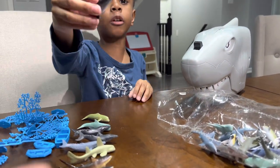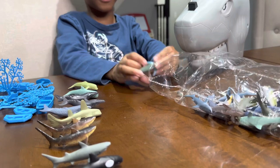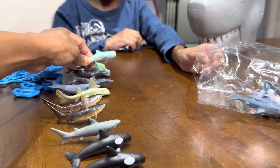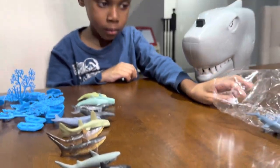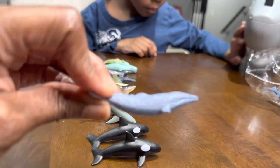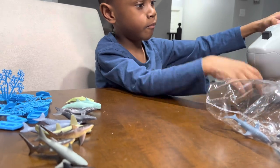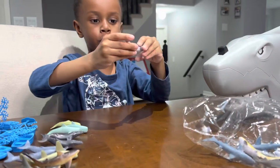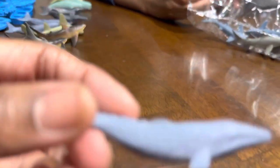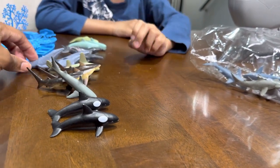There's the orca. Another pilot whale — let's put him over there with the other one. Another blue whale. Still lots more. What's left in the bag? There's a blue whale — another one. There's another bunch of sharks. Three thresher sharks, three blue whales.